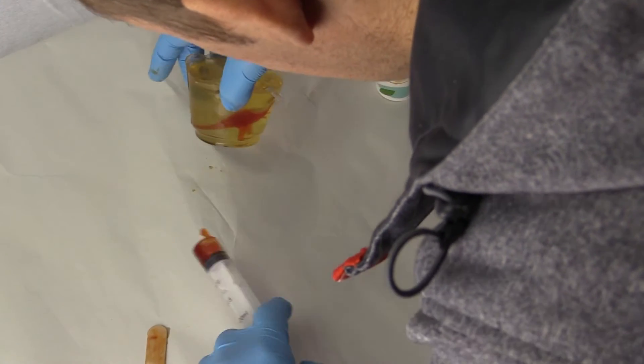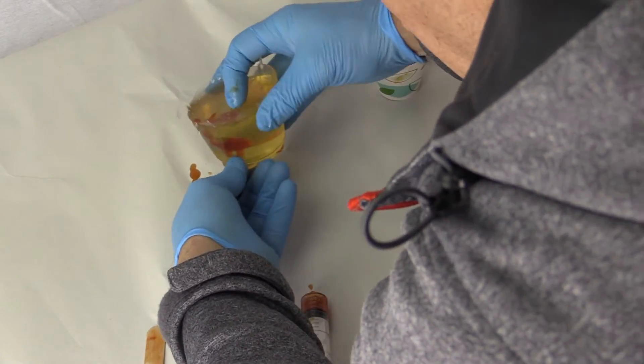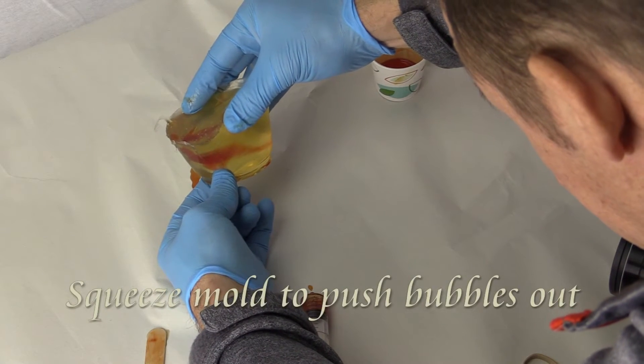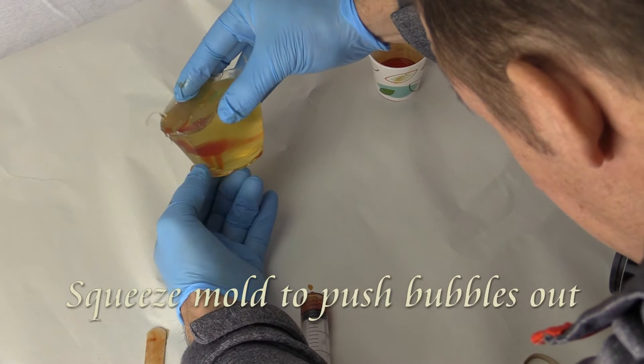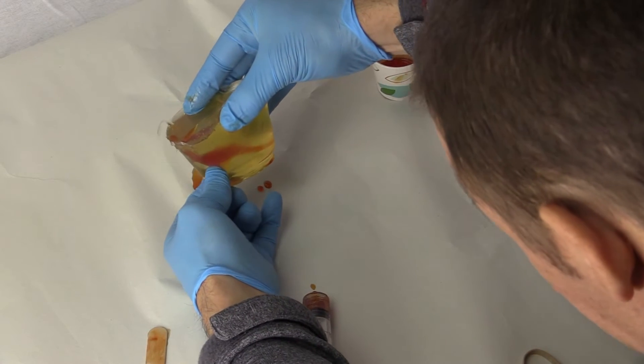Because the Composimold is transparent, I can look into the mold and see where the parts are filled and not filled. Right here, I am squeezing a bubble out of the feet and allowing that bubble to expand into the chest of the dinosaur.